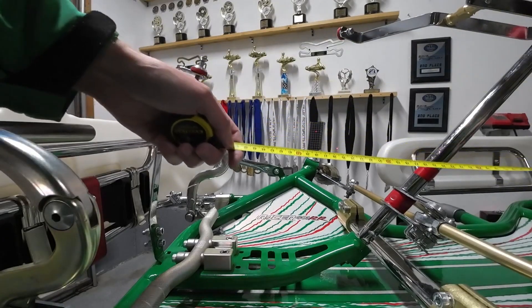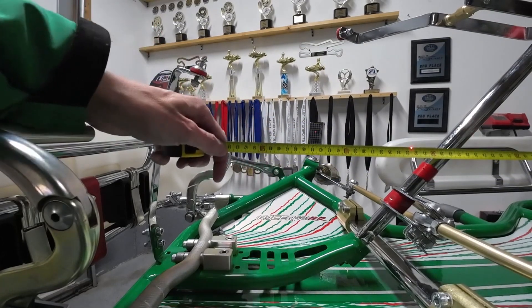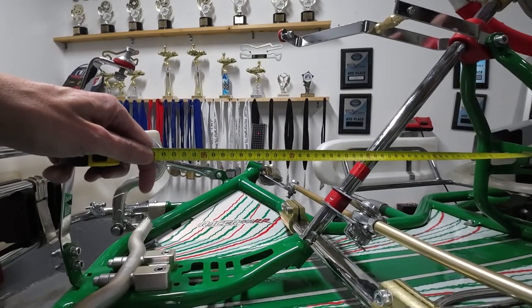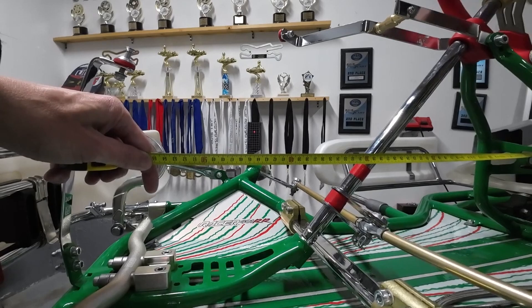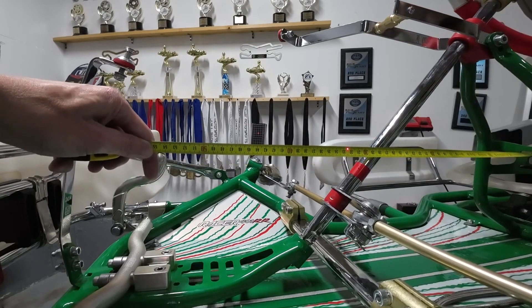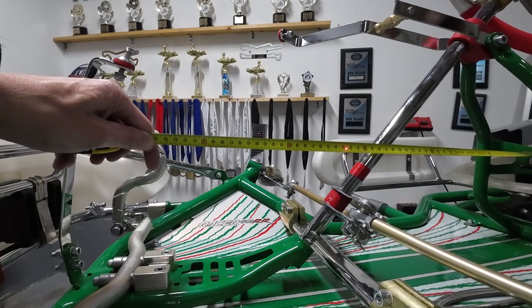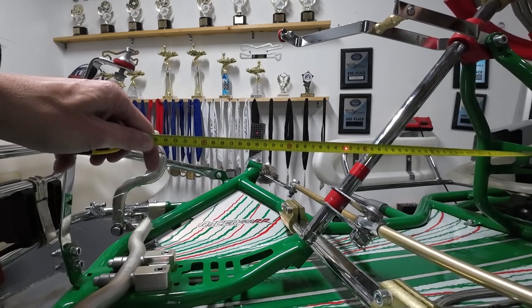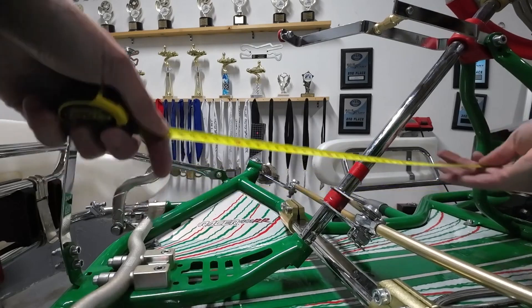Let's go back over to the left-hand side of the cart and make sure nothing has moved on us. We'll get our tape measure hooked up, start turning the wheel, and see what we get — 32 and a half. Okay, so now we have the sweep the same on both sides.